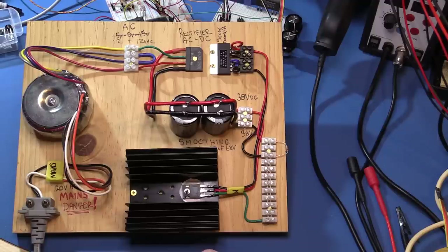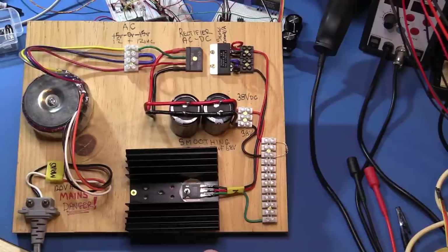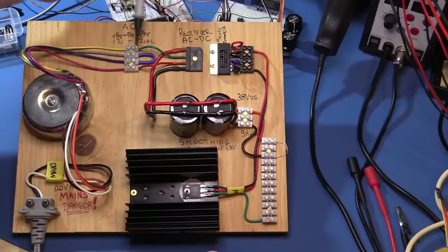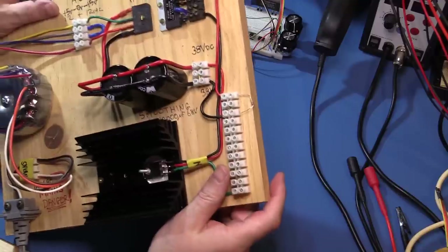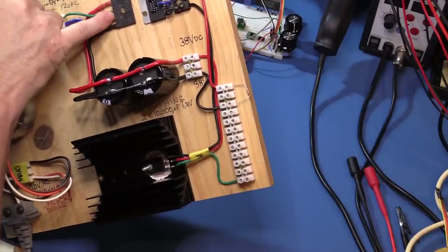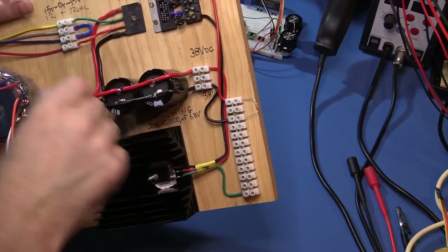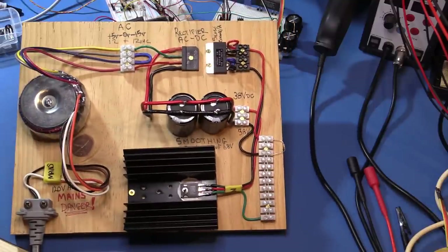The AC coming out of my transformer — plus or minus 12 volts AC — feeds into this rectifier. The connections are marked on it: the inner two are AC marked with a waveform symbol, and the outer two have plus and minus signs. I've used thick 12 gauge wire here because I wanted to as soon as possible increase it to a decent thickness to minimize cable losses. The voltage drop per unit length for 18 or 20 gauge wire is significantly more than for 12 gauge, and a short thin piece of wire can actually have more voltage drop across it than your current sense resistor.